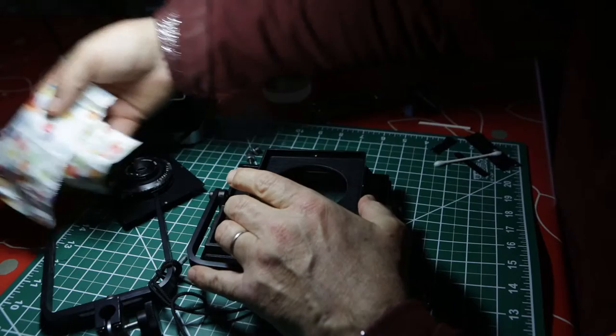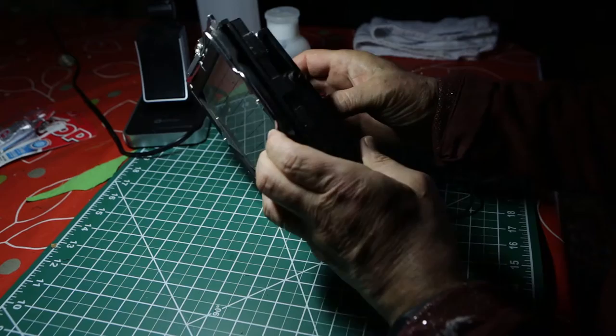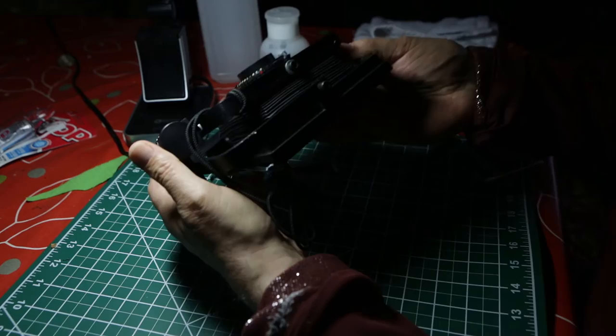It has a Calumet lens on it, which is very nice and lightweight. The only thing about this camera that kind of gets me is that it doesn't have a neutral setting — it's not easy to know when you're at neutral. So I'm going to mark the lens board with a bit of nail polish so that it's in the right place and easy to set up, and I don't make a silly mistake if I'm rushing.